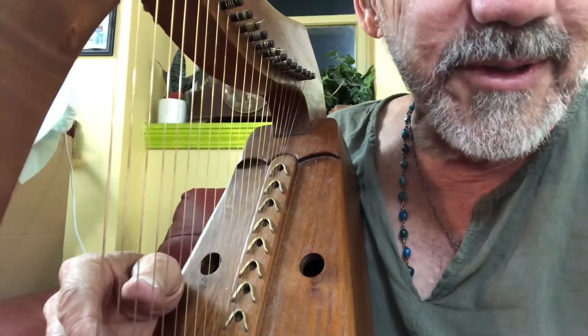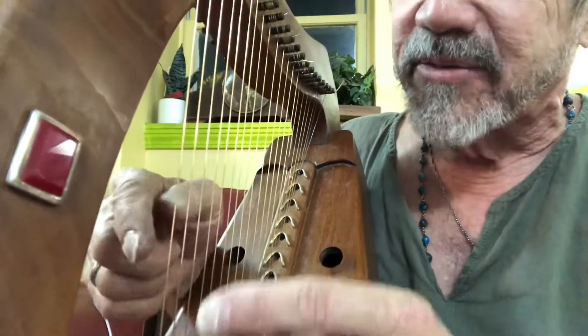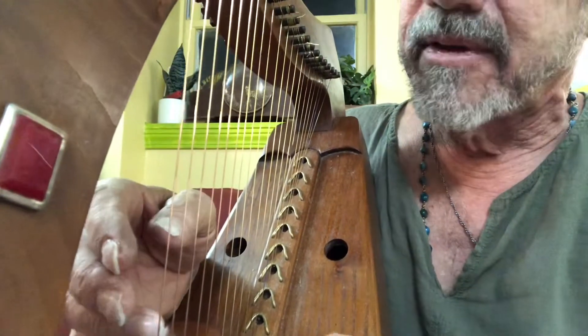You'll hear Mopsy in the background — she's chewing on the hay cube. That's her pet rabbit. So strings are changed. Bronze. First six. Ready?